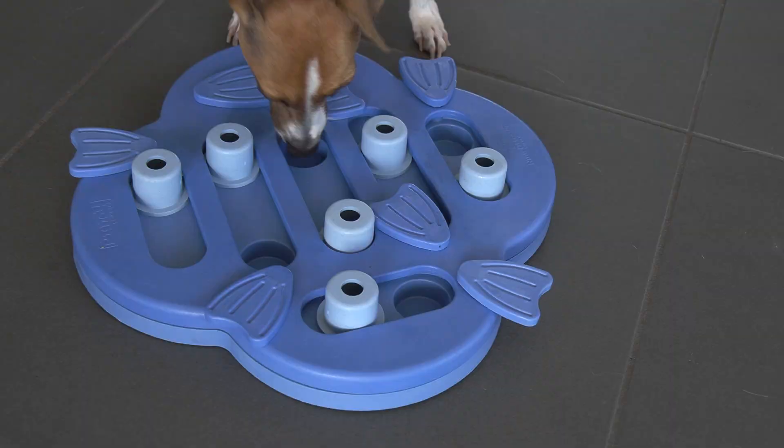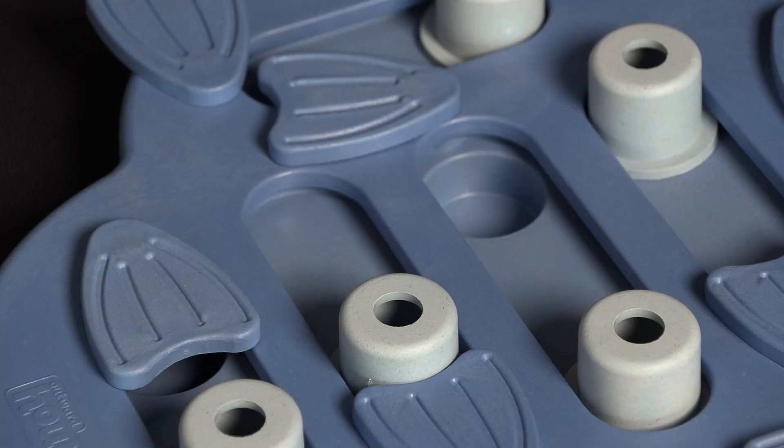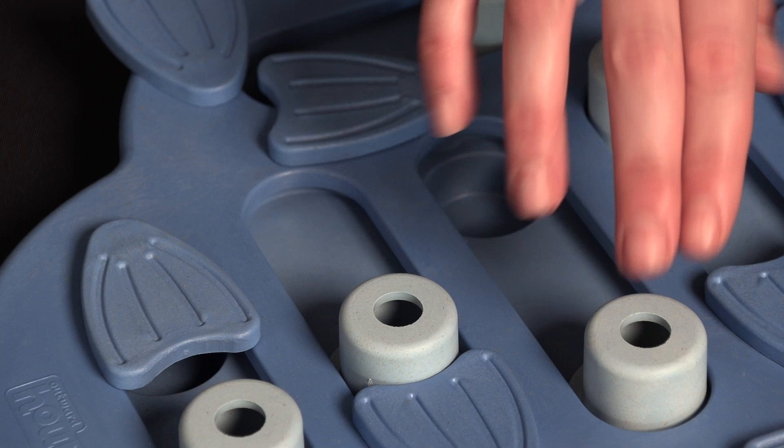The sliders move in different directions which encourages your dog to move around the toy to get all of the treats. To turn the Hide and Slide up to an 11, you can place some treats in the cups which will only be released when the cups move over the compartment.